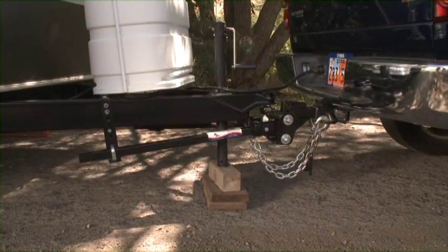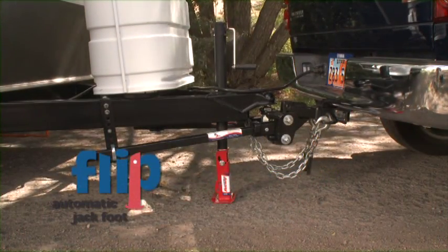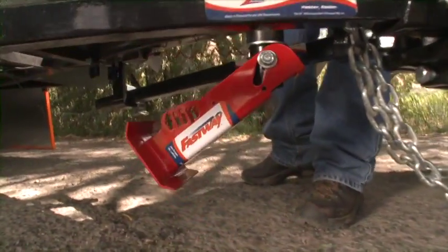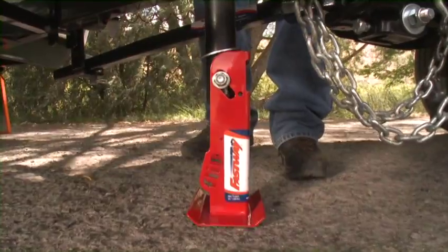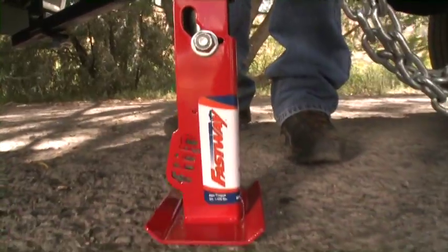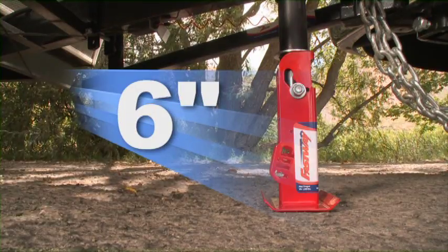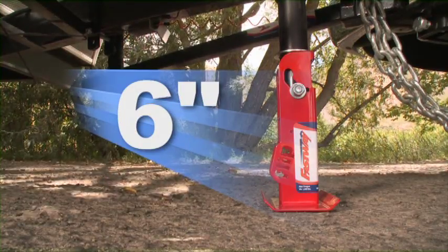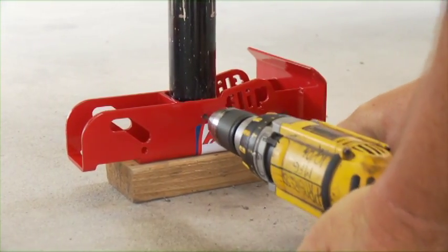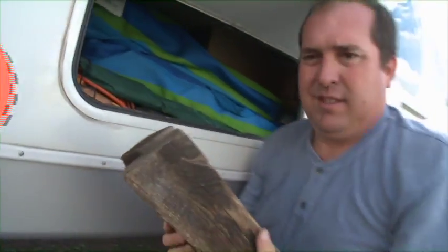Get rid of that annoying stack of wood blocks under your jack with the Fastway Flip automatic jack foot. Retract your jack and the flip jack foot automatically tucks up under your trailer frame and out of the way. Extend your jack and the flip jack foot drops down and locks into place. The flip automatic jack foot saves you six inches of cranking up and down each time you hook up or drop your trailer, and installs easily and permanently in just a few minutes. Once in place, you'll never have to fumble with that worthless wheel or pile of wood again.